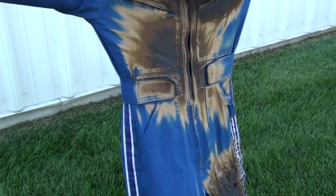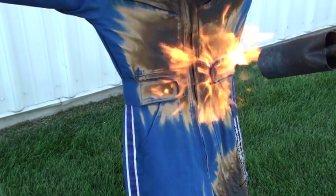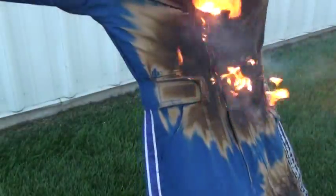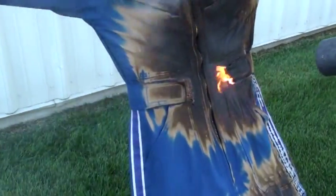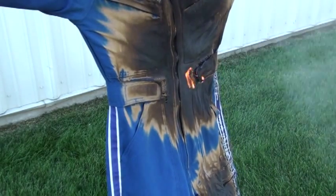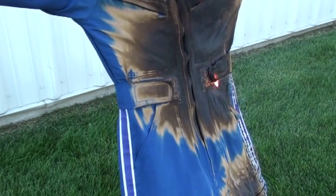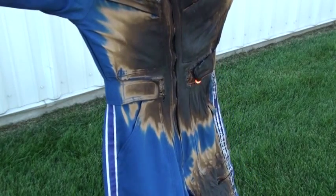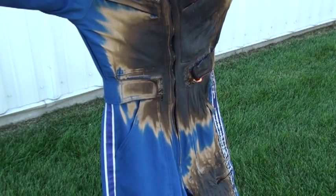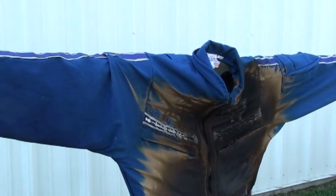We're going to do a lot better than we did with the material. Make sure you got it hot enough to go. You can see we've already burned a whole clean few t-shirts from that tank. But then it went out.